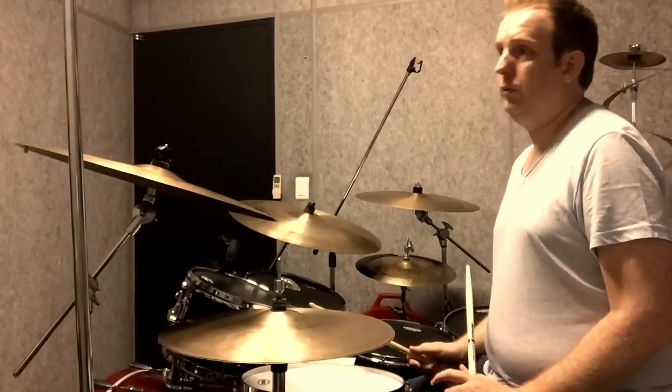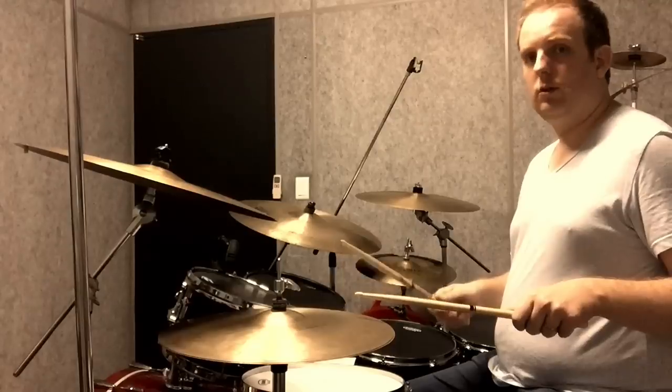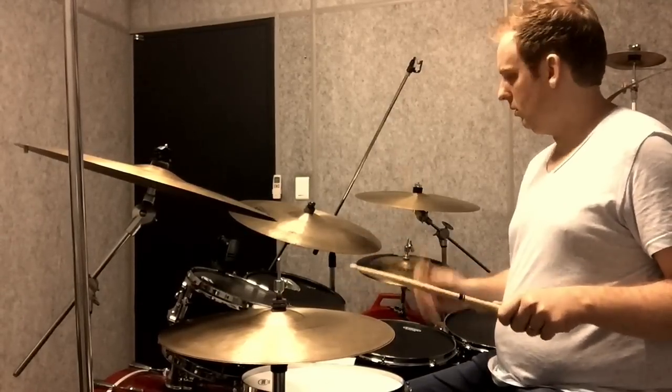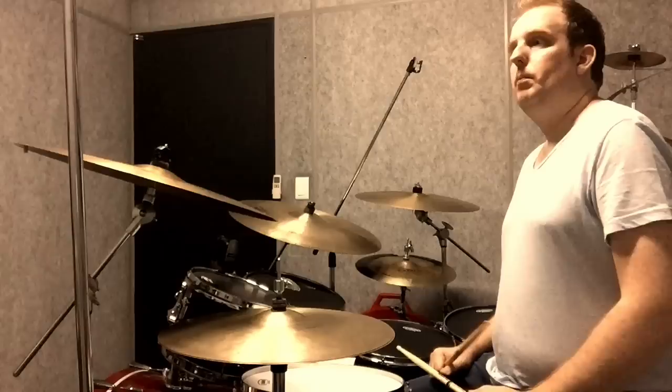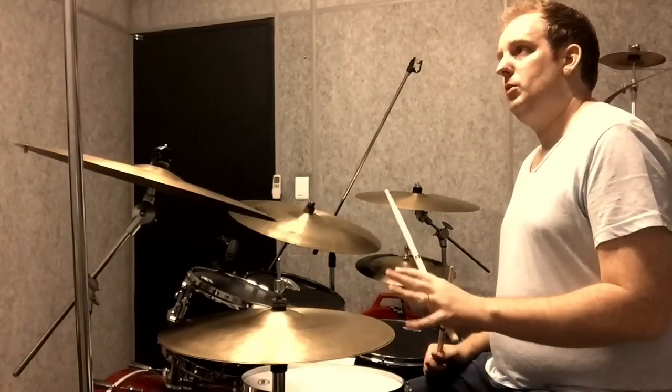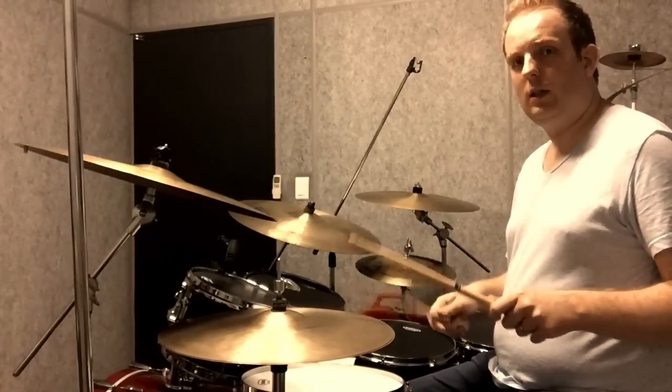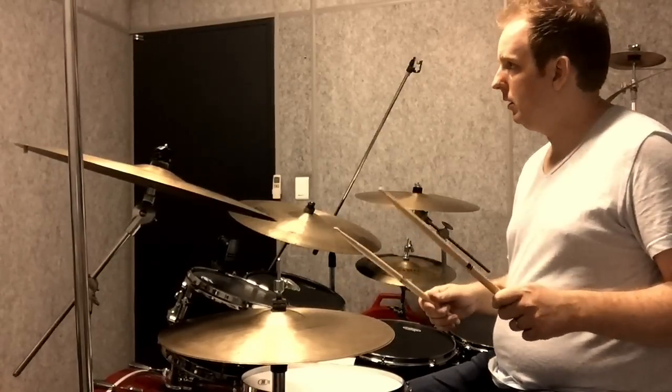Now, that's usually a triplet lick — one triplet, two triplet, two triplet, four triplet, one triplet, two triplet, four triplet. But in this instance, it's going to be used as 16th notes: one E and a, two E and a, three E and a, four E and a.